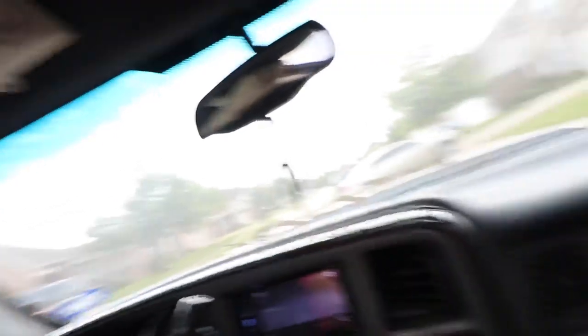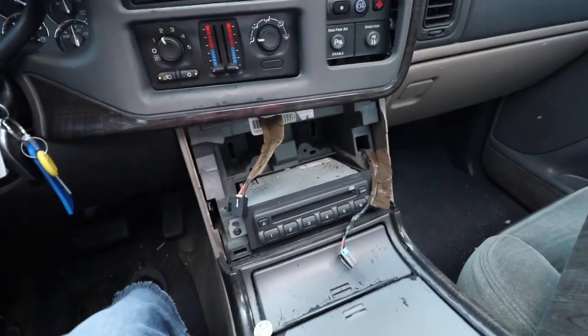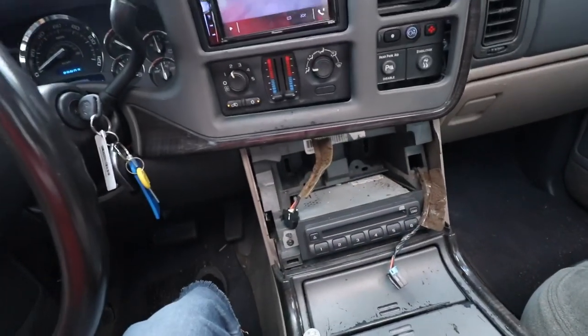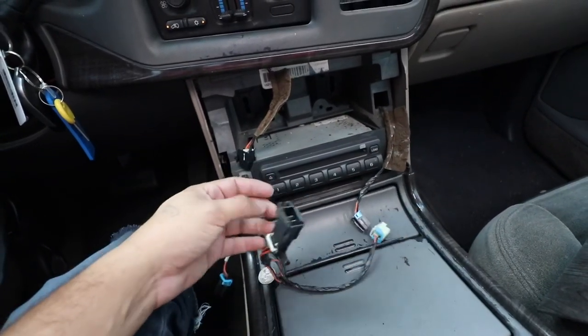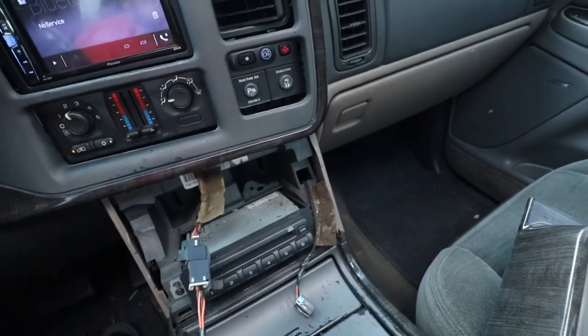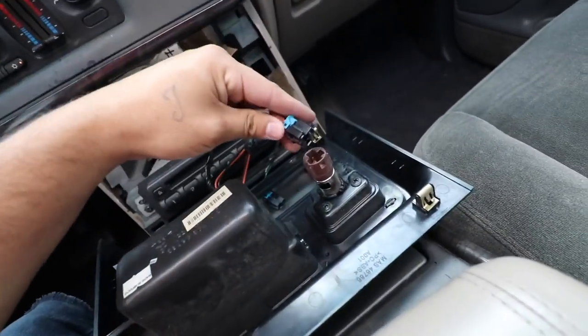Really quick before we take off, there's something about this truck that has been bothering me a lot ever since I changed the interior — the lighter wasn't hooked up. For those of you wondering how to make your lighters work when you install a center console: normally on these trucks the lighters are up here, so what I did is I took off the harness from the old lighters and it's going to plug into here. Then you take your new lighter and plug it in right here.